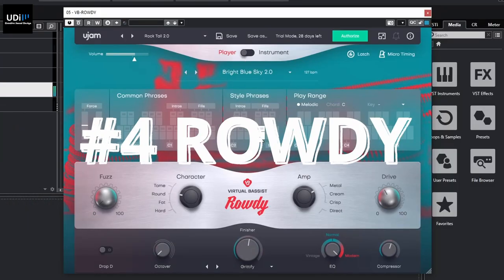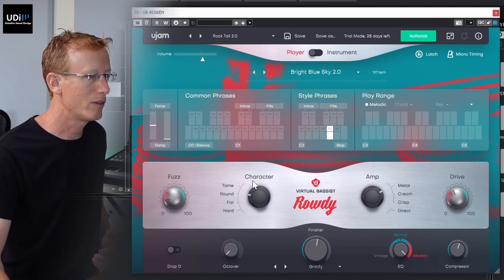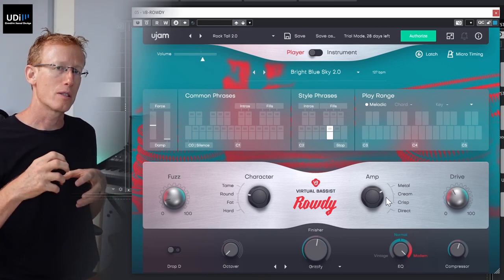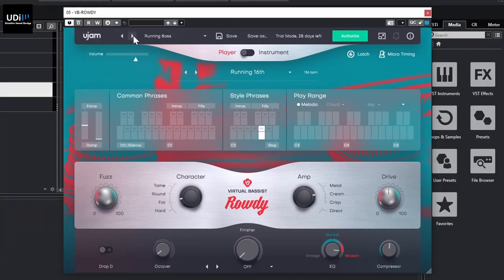Next is Rody. Here we have the Fuzz back, Drive on the right, Character, and Amps — same idea as before. This one is a more gritty, distorted, rock-style bass.